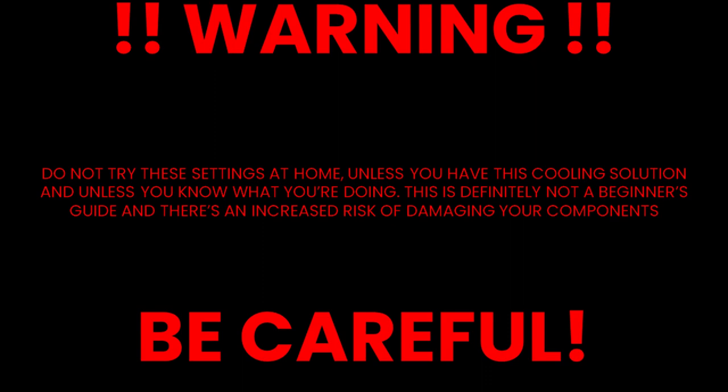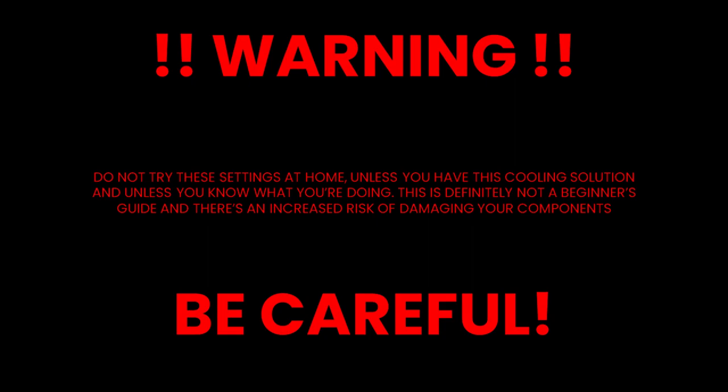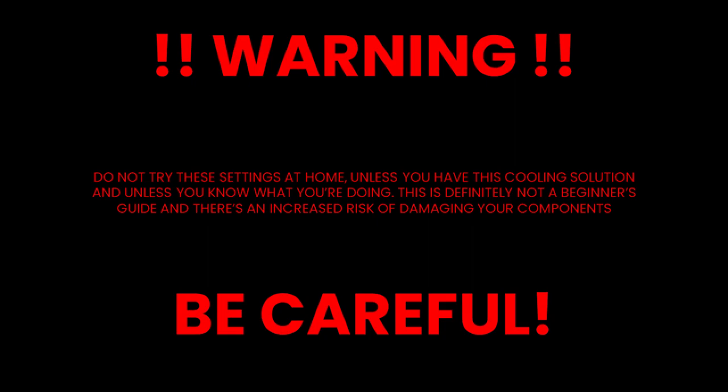Before I show you the settings I used to achieve 6 gigahertz, a word of warning: do not try these settings at home unless you have this exact cooling solution and unless you know what you're doing. This is definitely not a beginner's guide and there's definitely an increased risk of damaging your components, so please be careful.